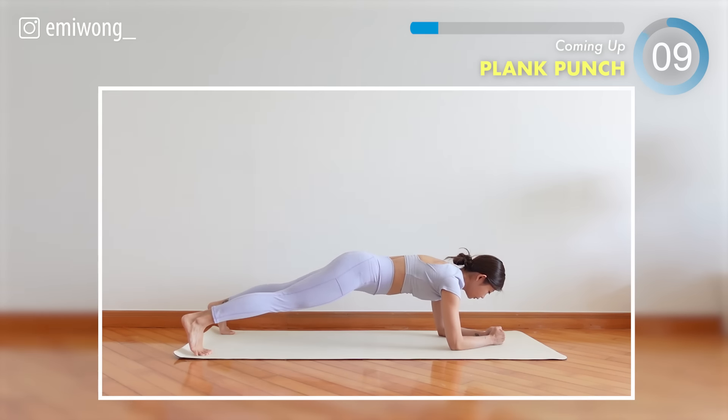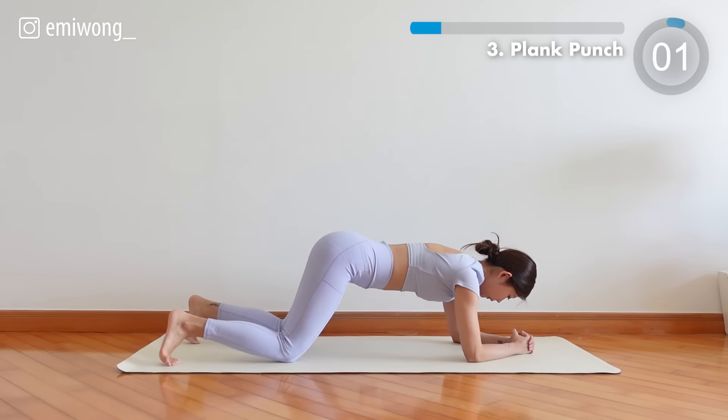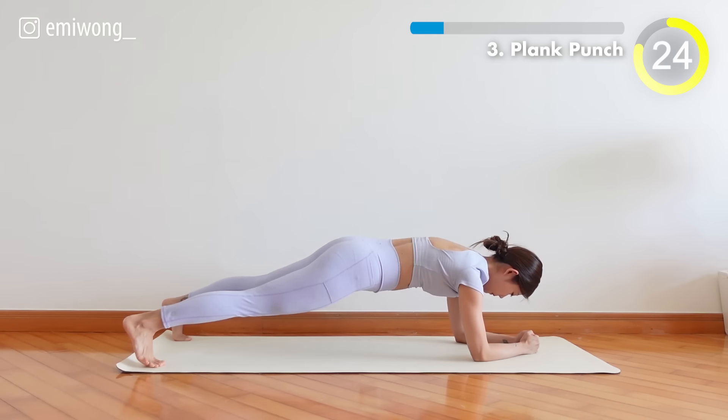Third, plank punch. Punch out the negativity while holding your plank and let every hit be a reminder of your inner strength.